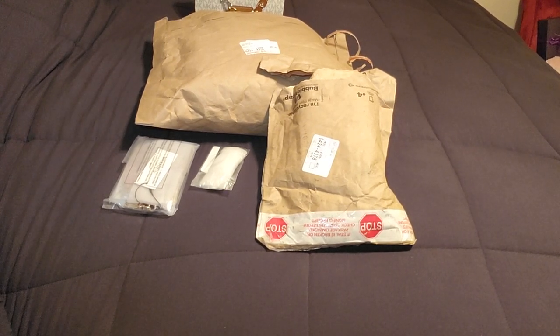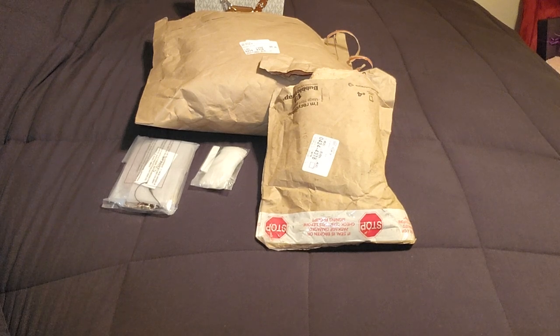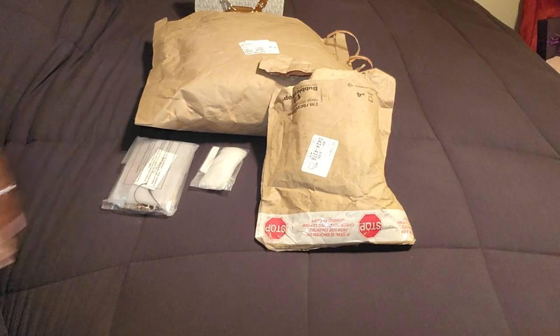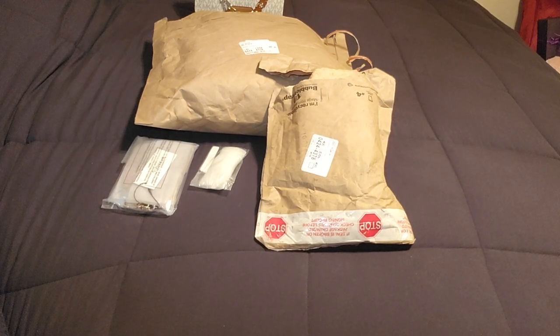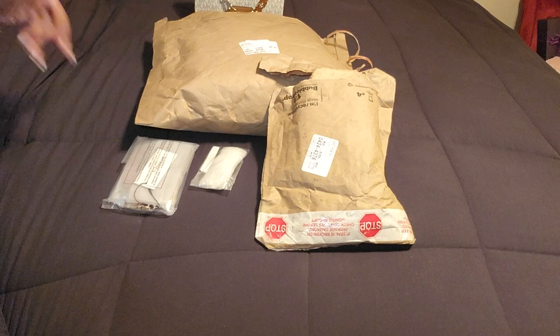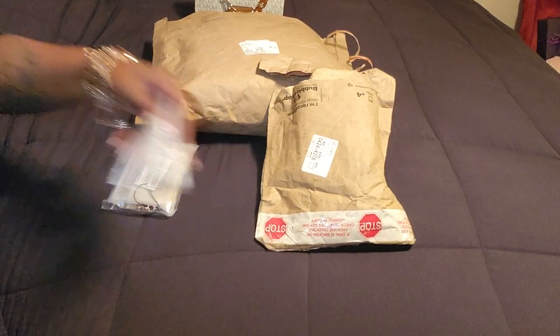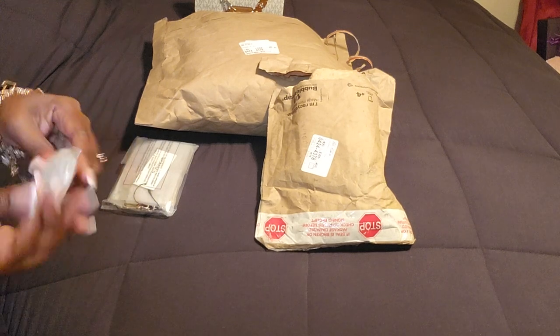Hello, and I am here with an unboxing for you guys today. I have a few things I want to unbox, so we're gonna start with the little stuff first and work our way up. I don't want this video to be too long - I need to stop saying that because every time I say it my video ends up being long. Anyway, let's get into it.